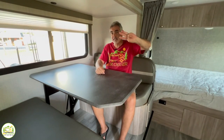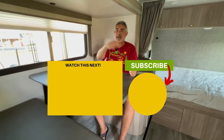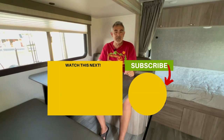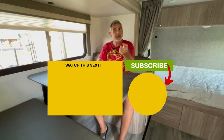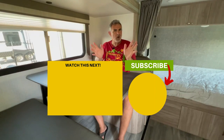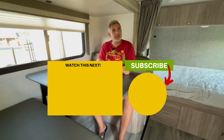Now that you've seen all these awesome travel trailers that are under 25 feet long, there are only three things left to do: give us a thumbs up if you liked the video, smash that subscribe button so every week you'll be notified when Susan and I put out a brand new video, and if you want to check out more travel trailers on the smaller side, just click the box down below. Susan and I will see you in the next video.